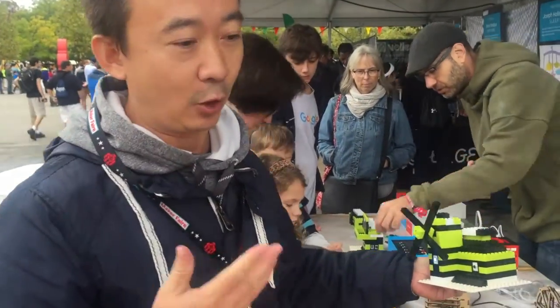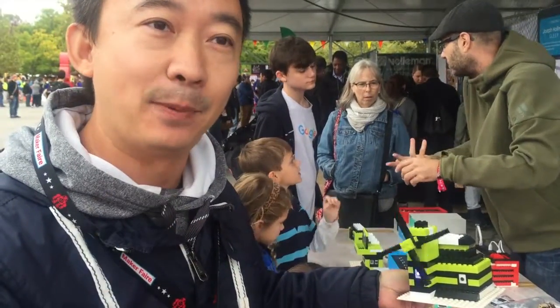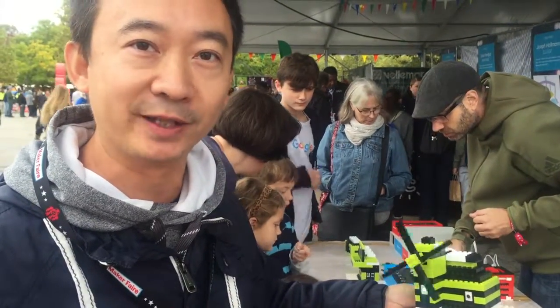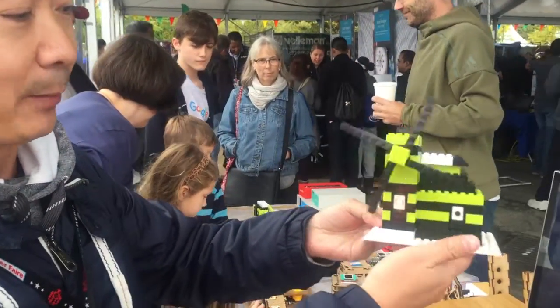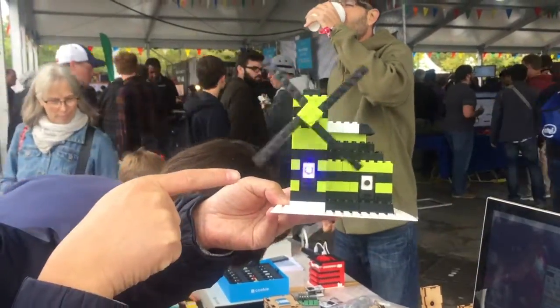Then you can add your own Legos and do other things. The beauty of the Arduino M-Cookie is that it's Lego compatible. You can literally snap the M-Cookie onto your current Lego and make it move, make it fly, make it play music, turn on LEDs. Really, the limitation is your imagination. For instance, this is our windmill. There's a microphone — the microphone picks up the sound and then spins the wheel, turning on the LED lights.